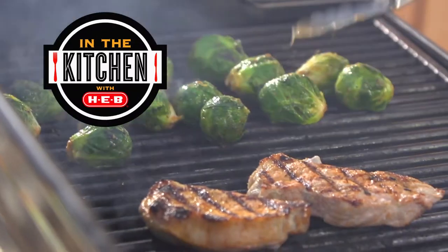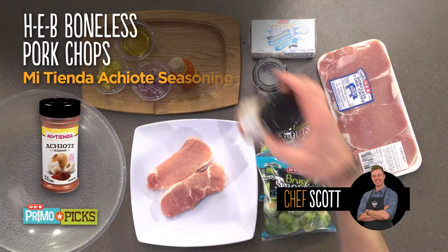Hey guys, I'm Scott and you're in the kitchen with H-E-B. Today we're going to show you how to grill out some great pork chops. First, we're going to season our pork chops with the Meat Tienda achiote seasoning.